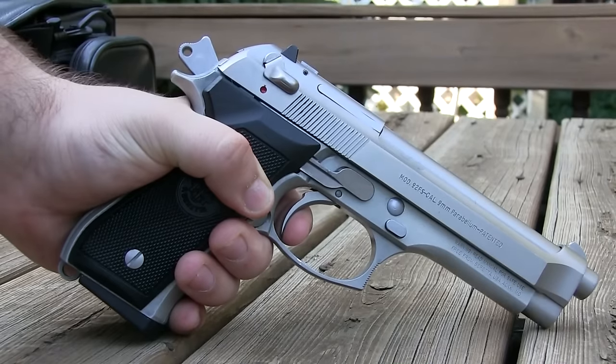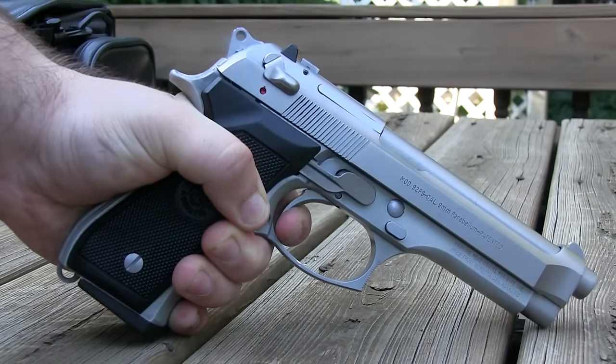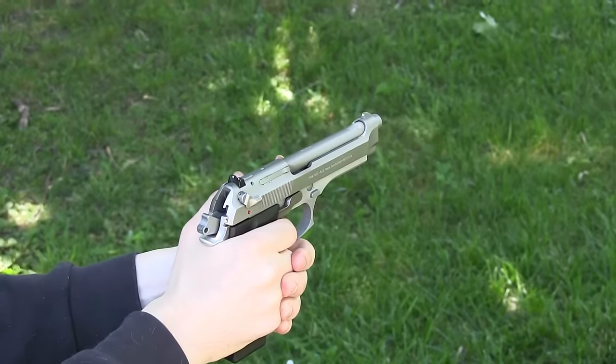It's got a double action, single action trigger, and just like the Beretta M9, it's got a long double action trigger. The single action trigger is not terrible, but not great. The accuracy is about the same between the two.